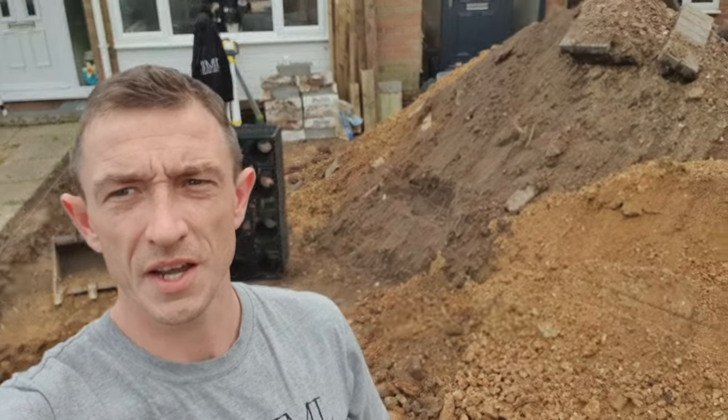Pretty much the whole area is dug out now to depth. Soakaway is dug — probably won't do the channel till next week. Ready for the grab as well on Monday. Whole area is dug out 260 mil below finish level.